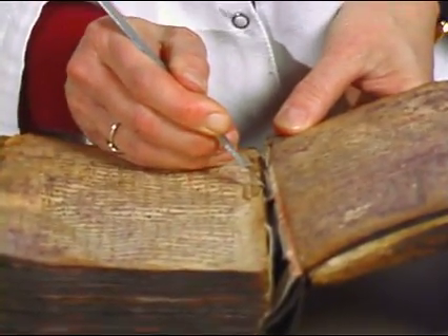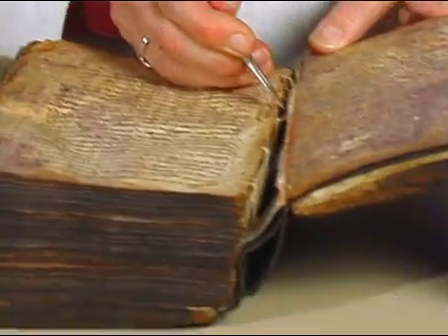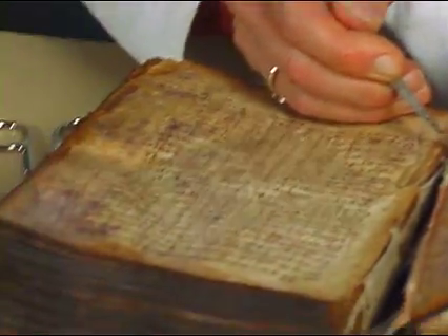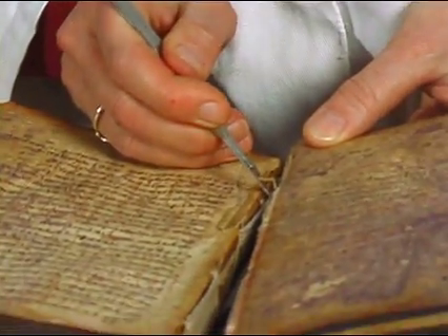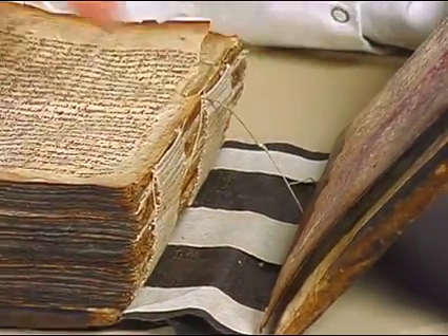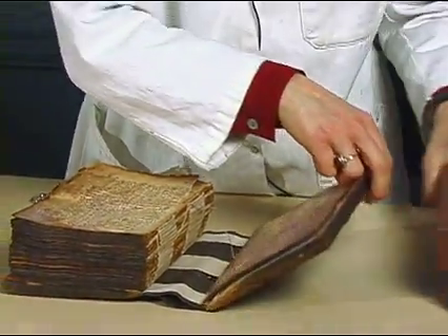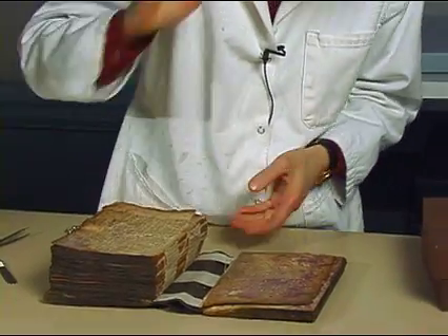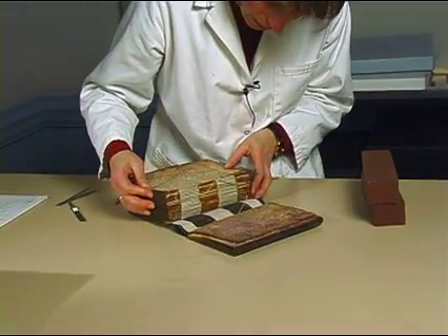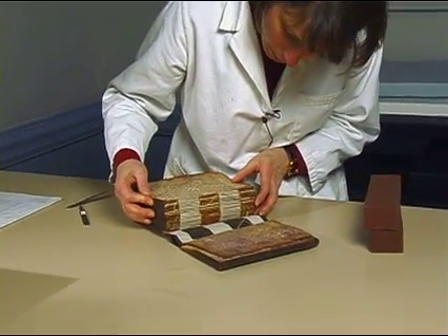To be able to get at this spine liner — and because the conservator who did the job didn't use any adhesive at all — it's making my work extremely easy. So, here we go, it comes right away. So now you can see more clearly how the work was done; it was actually very carefully done with the intention of having it be completely reversible.